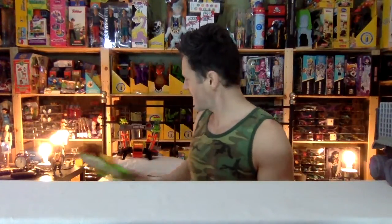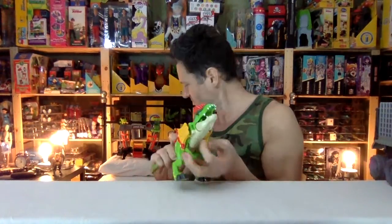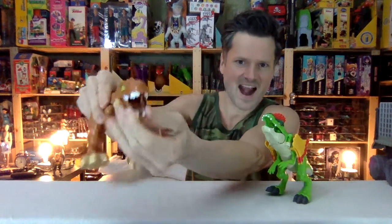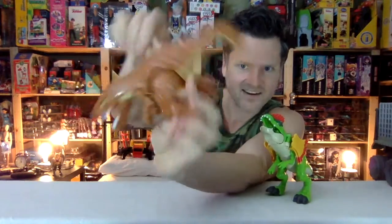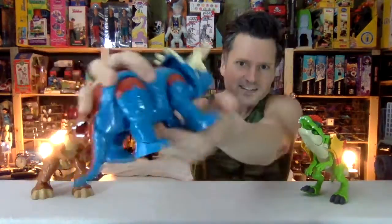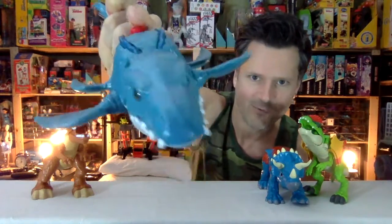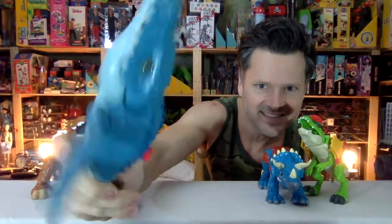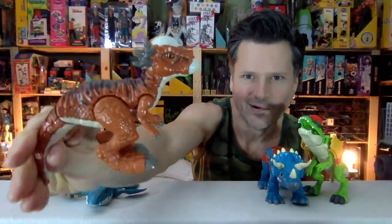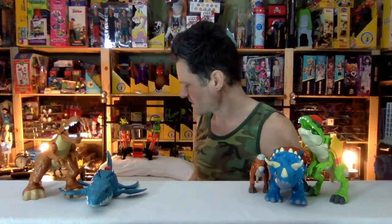Let's look at these dinosaurs from biggest to smallest. There's this guy — so cool. This guy — very cool. This guy — very cute. This guy — awesomeness. Aquatic awesomeness. This guy. Going to have to check out my other reviews to see where these dinosaurs come from.